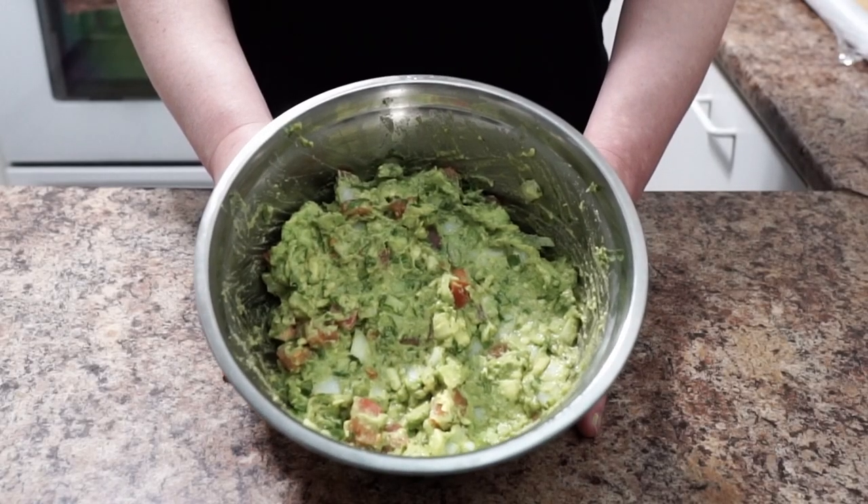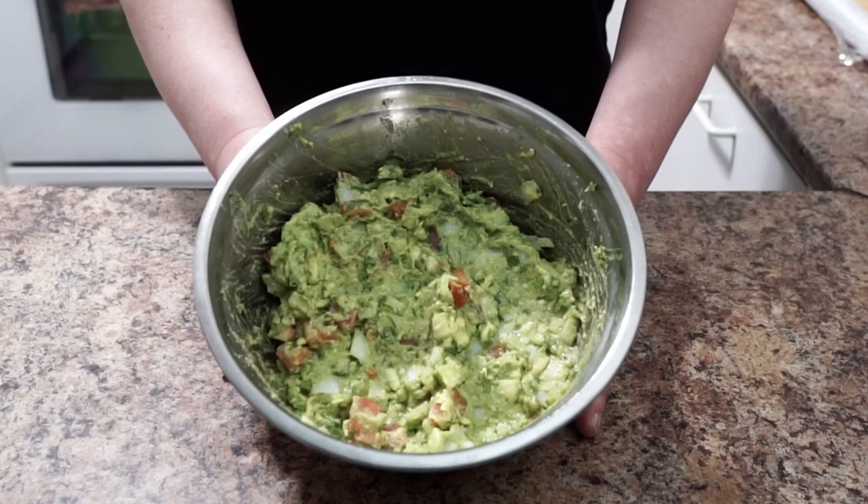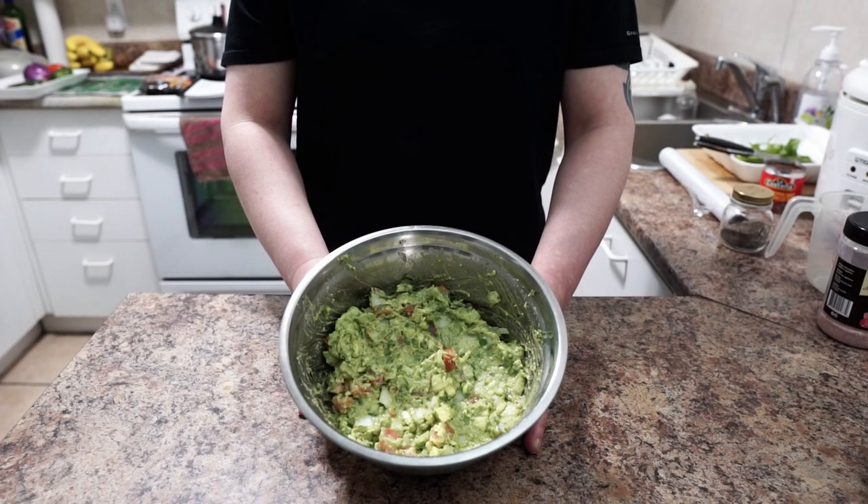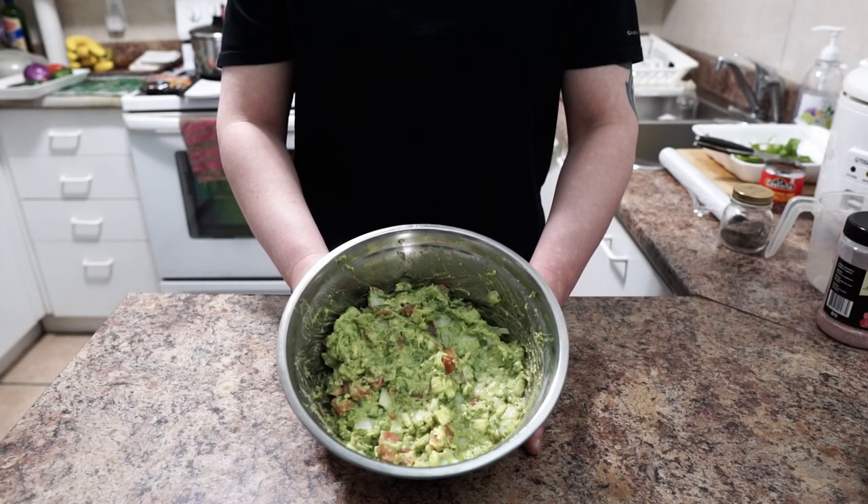This is the final result — guacamole! Give it a try, it's really good. That's it for today's video. Give it a try, it's really worth it.